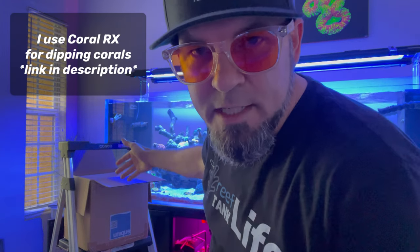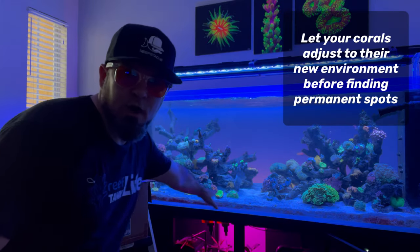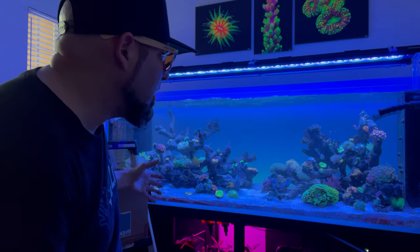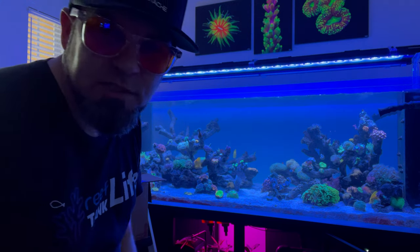I'm going to give them 15 minutes to acclimate to the temperature, then dip them quickly for about five minutes in Coral RX, and then into the tank they go. I like to put all new corals right here in the front and give them a few days to acclimate to my lights and figure out where I want to put each one, then after a few days I'll use some glue and mount them to the scape.